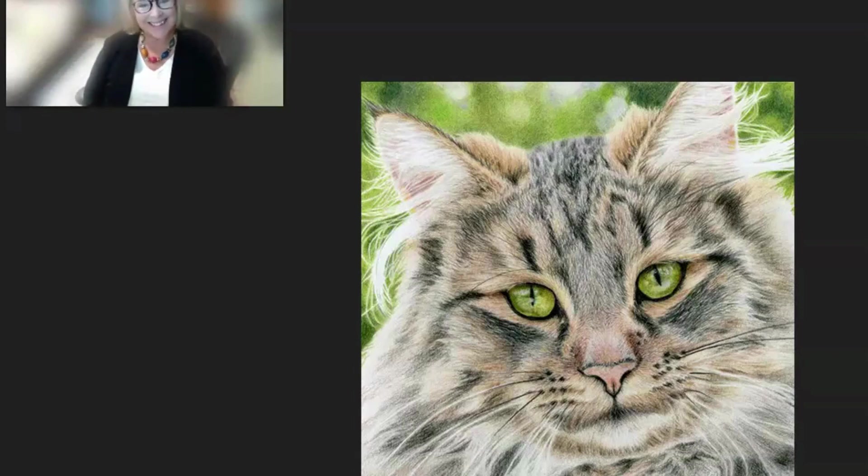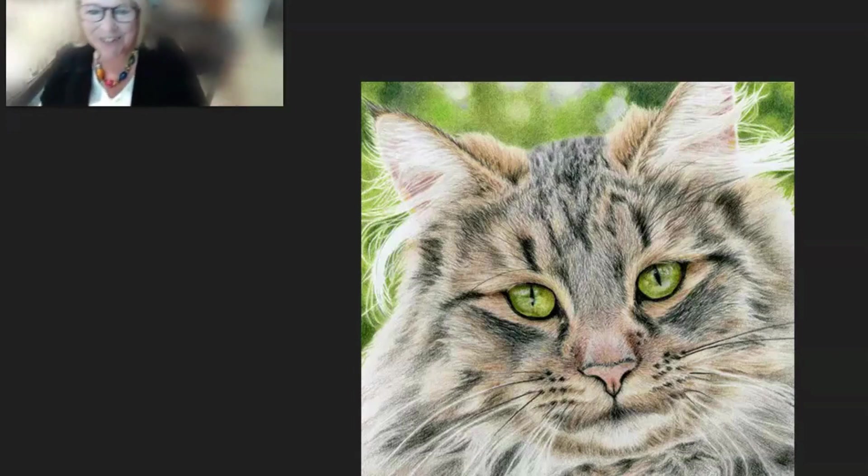Hi Ann, this is Ann and thanks for being willing to hear my take on your three pieces that you entered into CP Treasures Volume 9.